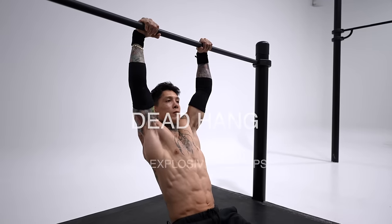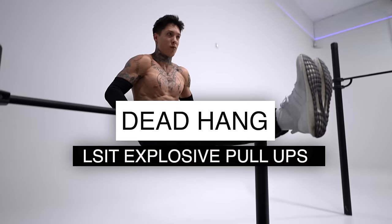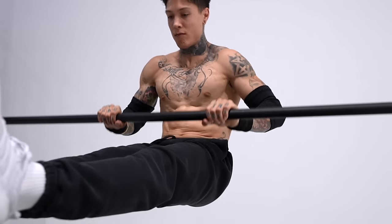When it comes to an optimal muscle-up, there are pretty much two main components: an explosive pull and an explosive push. So the first exercise we're gonna start off with is dead hang L-sit explosive pull-ups. It's gonna build your pulling strength to be able to pull super high, all the way to your waistline eventually.